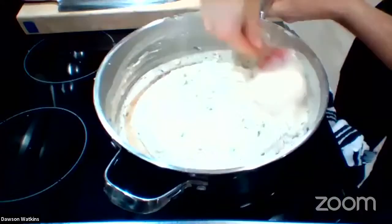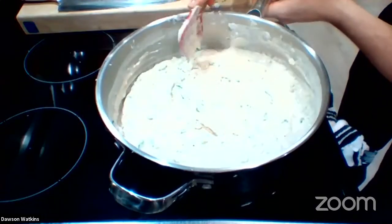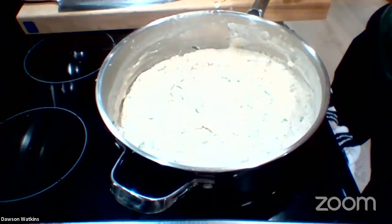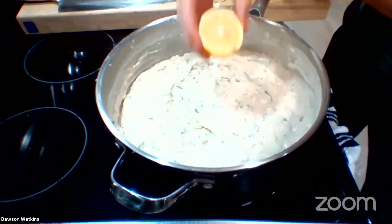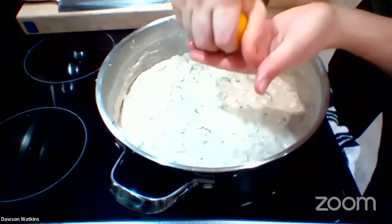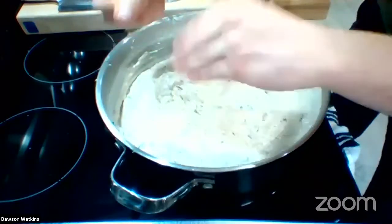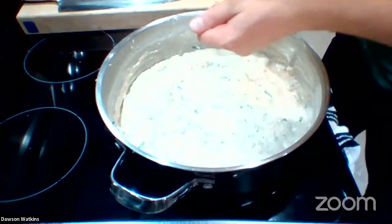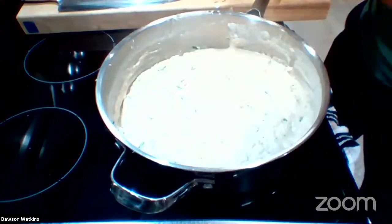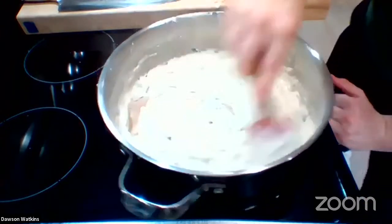Do you buy nutmeg or do you grind it yourself? I buy it — I just don't have the time for that. Ain't nobody got time for that! Next up we've got some lemon going in. This lemon is going to add some acidity to the cashew cream and its fattiness. It'll also kind of mask that sweeter cashew flavor. I'm dropping a few seeds in there — I apologize. There we go, no seeds. Mix this in.